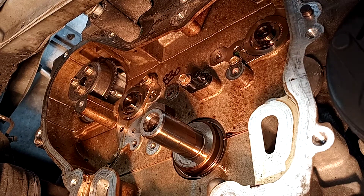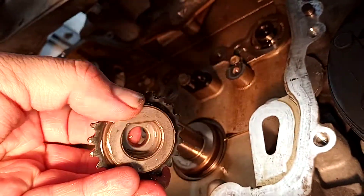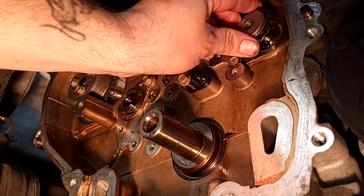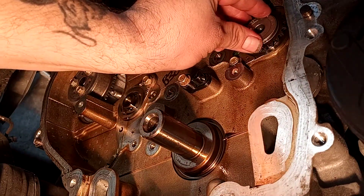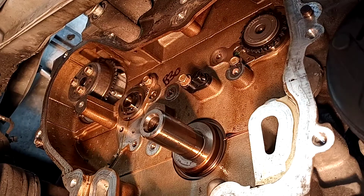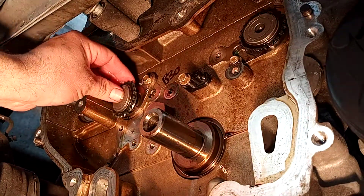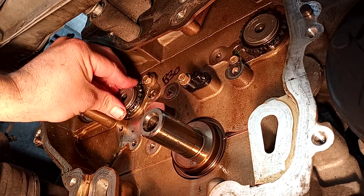Now I've got my gears. One of the things that I like to do with any of these timing gears that get oiled is I like to kind of soak them in oil before I install them. We've got our intake balance shaft gear - that's going to go on the intake side. And then we've got our exhaust balance shaft gear, and that's going to go on the exhaust side.